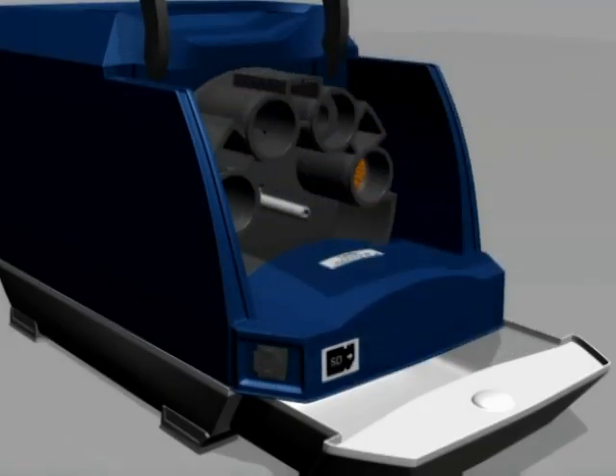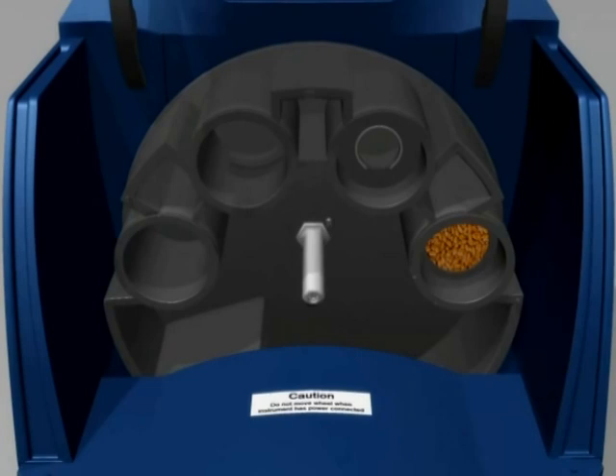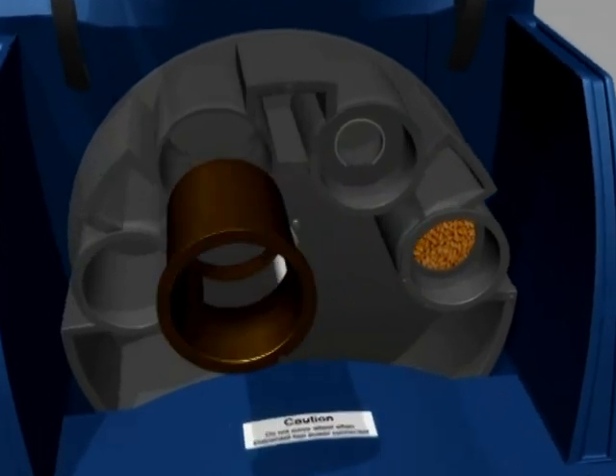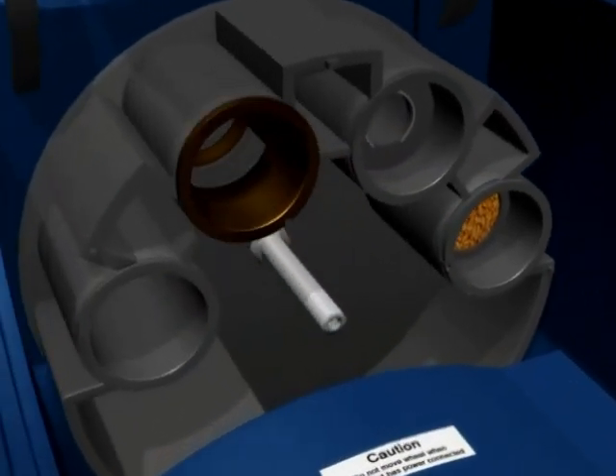Lift the hood of the instrument again. Now the sample cell is easily accessible and can be changed. Lift out the sample cell from its position in the sample handling wheel. Take the new sample cell — in this example the sample cell for analysing canola — and insert it into the same position as the previous sample cell. All sample cells have the same notch in the rim of the cylinder which guides correct positioning of the cell in the sample handling wheel. Make sure the cell clicks into place with the matching pin.